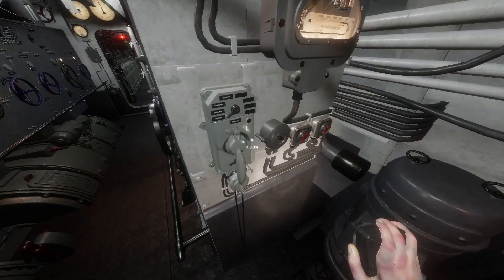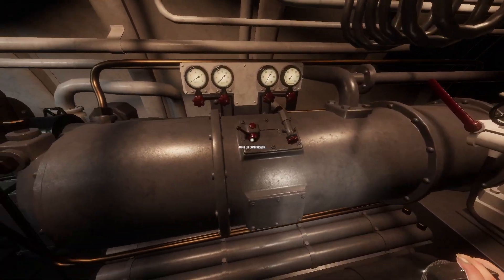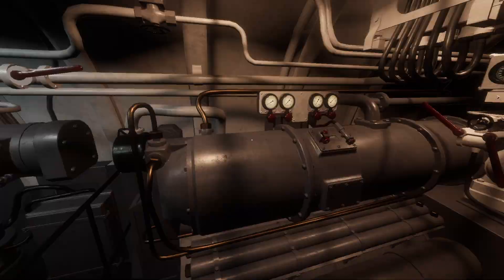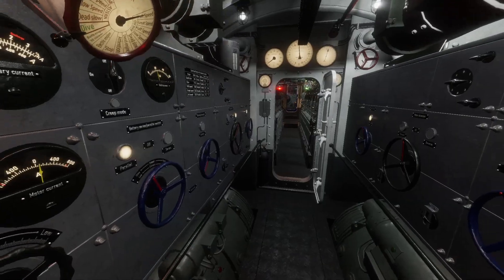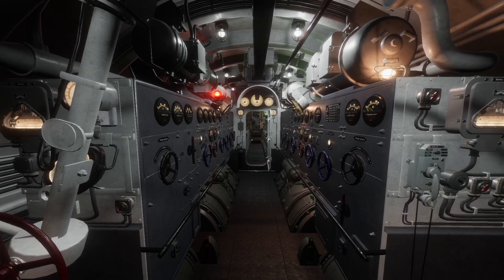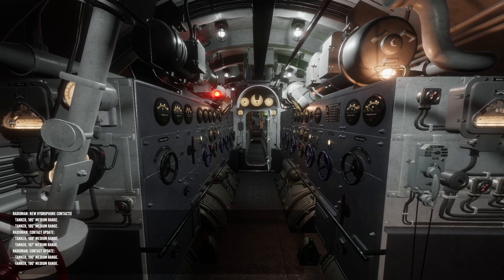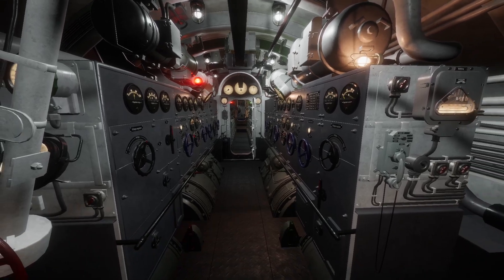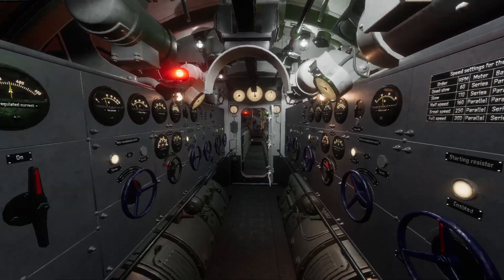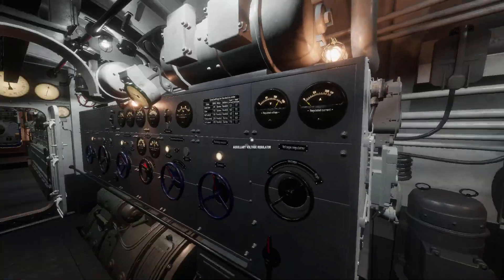The next thing we're going to talk about is the compressor. Let's say we get a call from the phone and the control room asks us to bring on the compressor. Right now we cannot turn it on because we're not on the surface — you can only use the compressor when surfaced. Again, this is my interpretation, not the exact guide on how to run your engines. I hope this helps and that you've learned a lot from both diesel and the electrical engines — how to run them in parallel and series. If there's anything I've missed, do let me know, and thank you very much for watching. Take care guys.